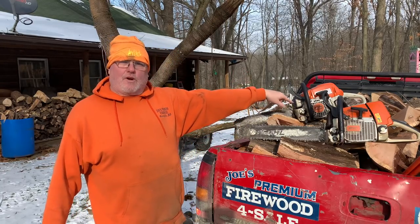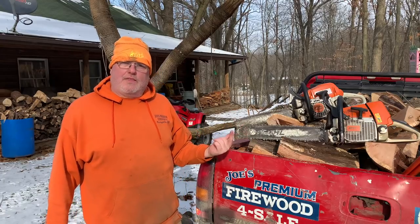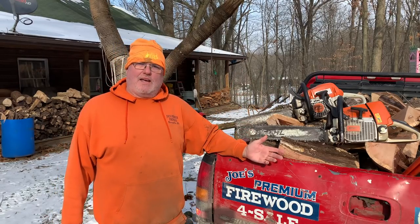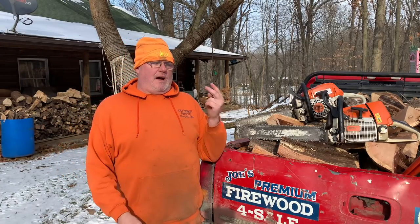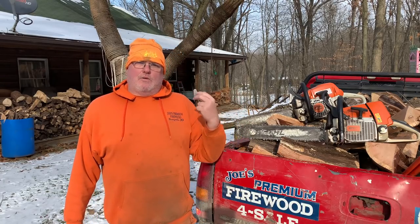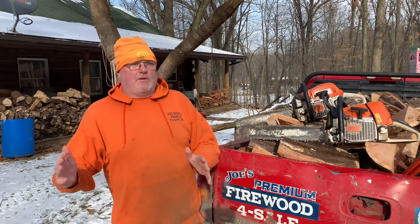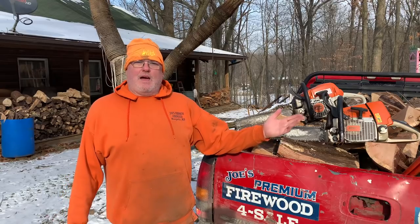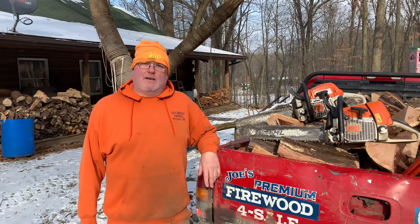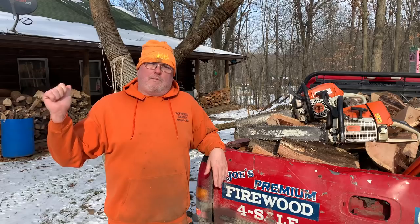I'm 50 right now and I started in 2011, so I was about 41 — didn't know how to run a saw, didn't know how to drop a tree. But right now this truckload going out is the fifth I've sold this week — today is Friday the 20th of December — and that's an average week. I've got number six going out tomorrow on Saturday. My first two deliveries this week were to a new customer, then two loyal customers yesterday, and tomorrow is a loyal customer too.